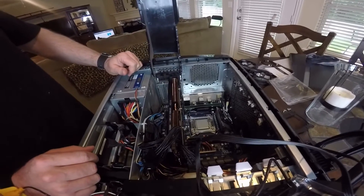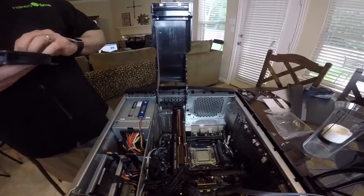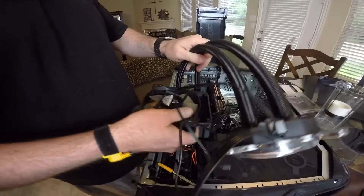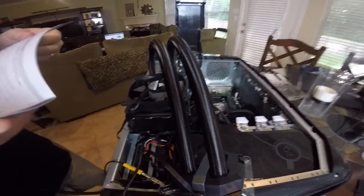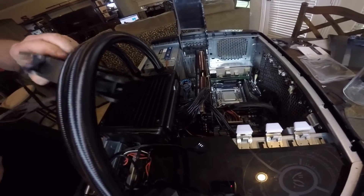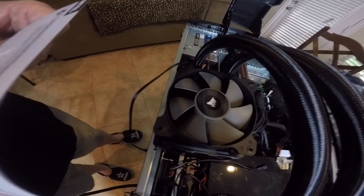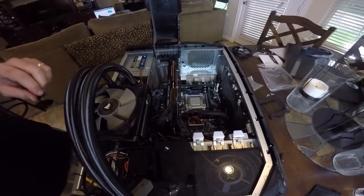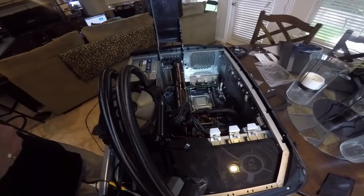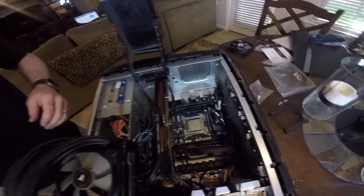Now that we've got that done, we're going to install one of our fans onto the radiator using the long screws. You want to figure out which way you want the air to blow. If you look at the manual, it has you install it with the fan blades up, so to speak. You've got to figure out the directionality of airflow for your system — that's how the book tells you to install it, and the rear fan is set up the same way.